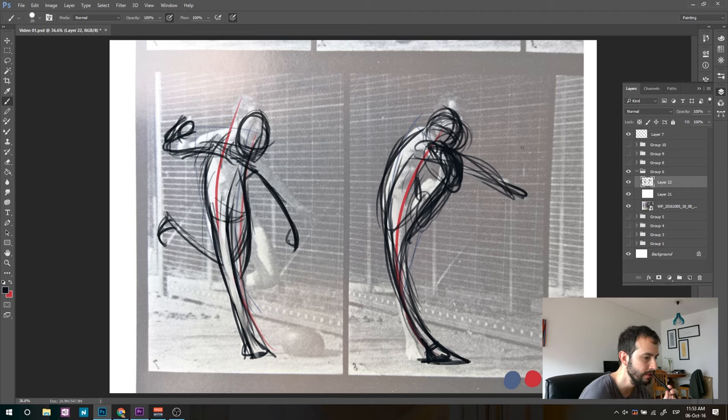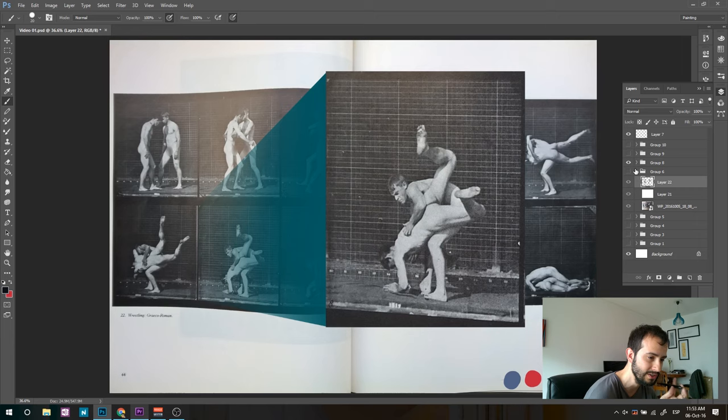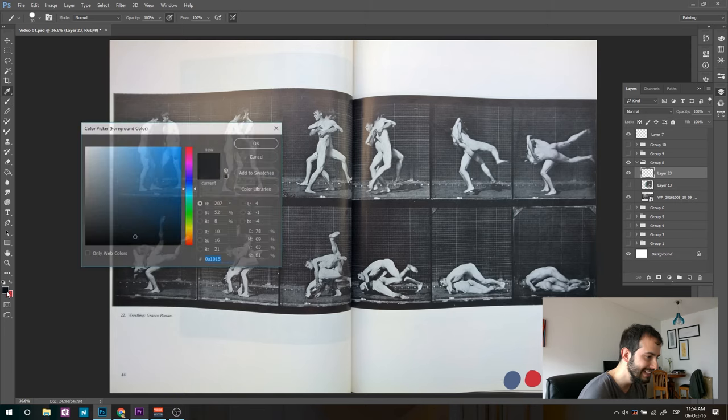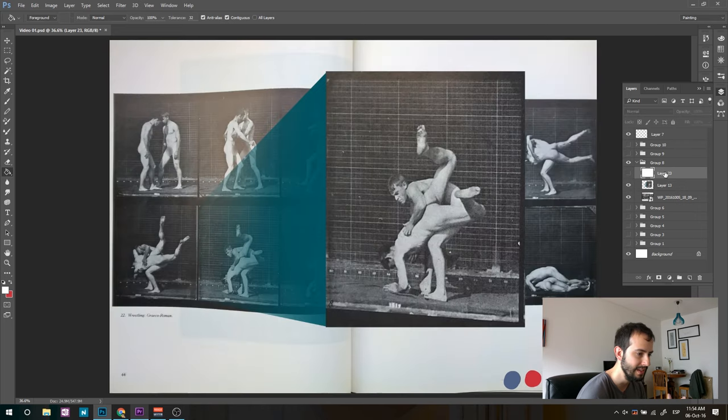It seems easier to do movements about something that is already happening or has happened. The two drawings I'm in trouble with are before kicking the ball and while the character is throwing — before a motion and during the motion seem to be the hardest. The other one I have is two men wrestling. Every one of these pictures is awesome for drawing, and there's one I'm truly in love with.